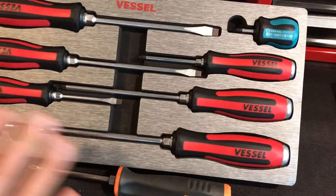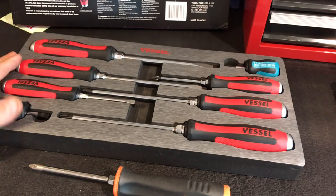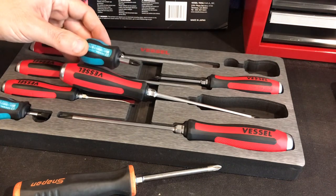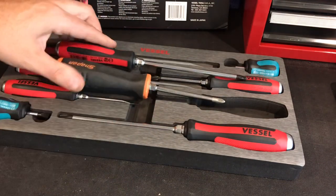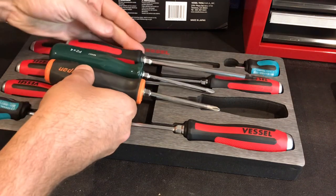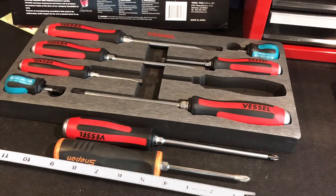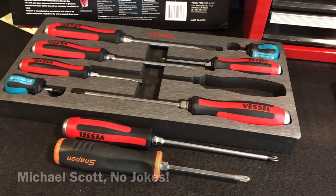So back to these — I was so excited to get them, but there was one big drawback. The No. 2 is my favorite screwdriver, but look how long it is. This is the smallest No. 2 in the set, and it's almost two inches longer than my other No. 2 screwdrivers. The tip on the Snap-On is four inches; the tip on this is six inches. That's just too long, and I was really bummed about that.